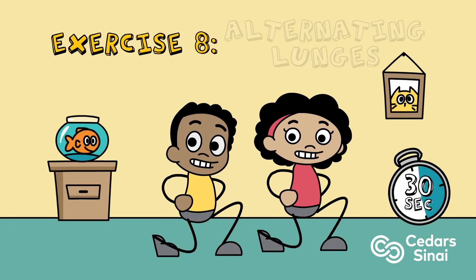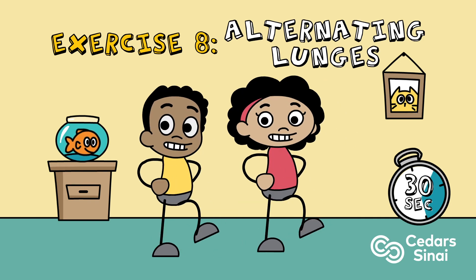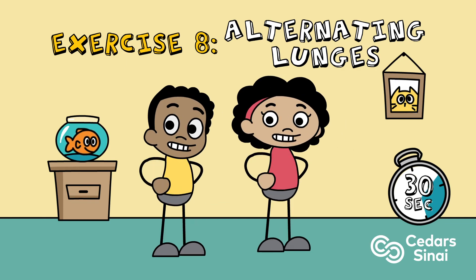Exercise eight: alternating lunges. Pay attention to your back, keeping a straight posture, and making sure your knees stay behind the toes.